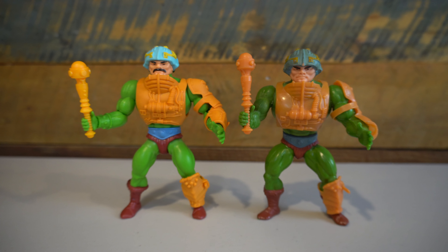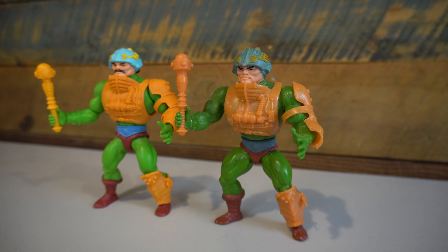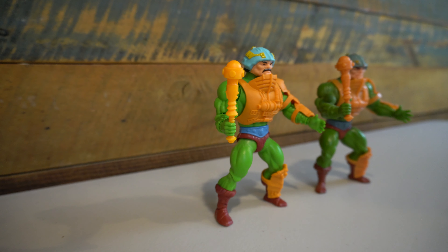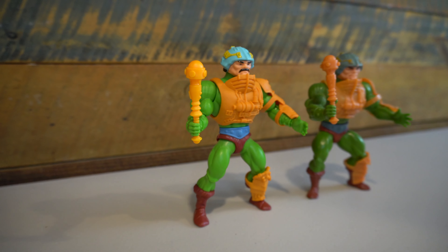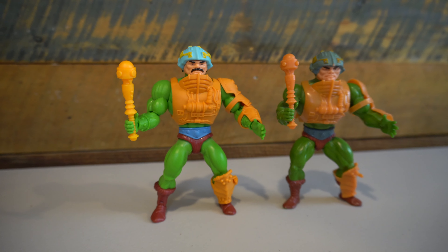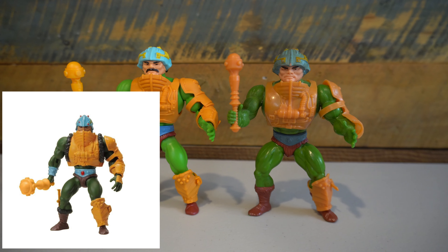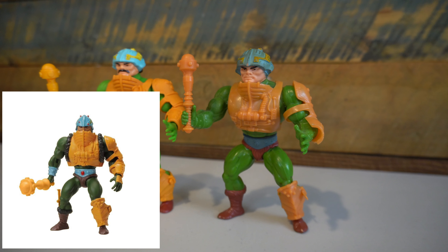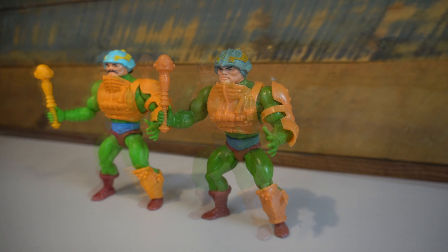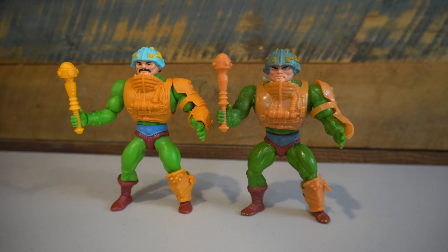Going side by side with a vintage Man-at-Arms, it's easy to see where this one gets its influence from. It looks really close to the original while getting the bonus of modern articulation. Honestly, this one feels a little too close to the vintage counterpart in terms of the paint application department — would have loved a little bit more there. But it looks like we're going to get that with the PowerCon exclusive set, even though it is a much more expensive price than the mass retail figures. Still, the figure overall looks really good standing next to the vintage Man-at-Arms.